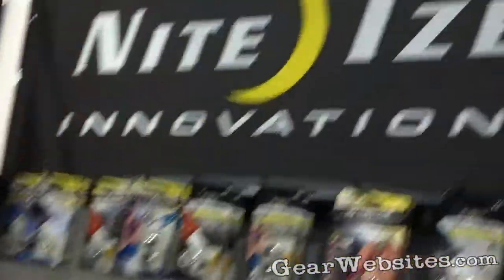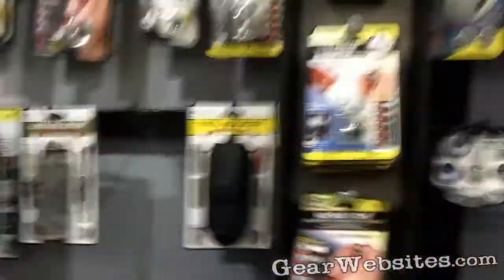Hi! Welcome to NightEyes. NightEyes is a manufacturer of flashlight, LED, mobile, and hardware accessories.